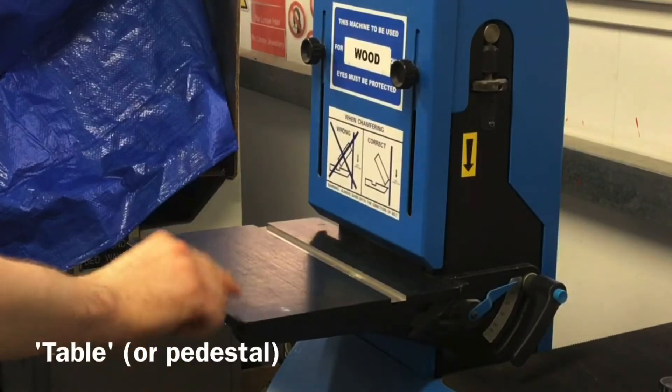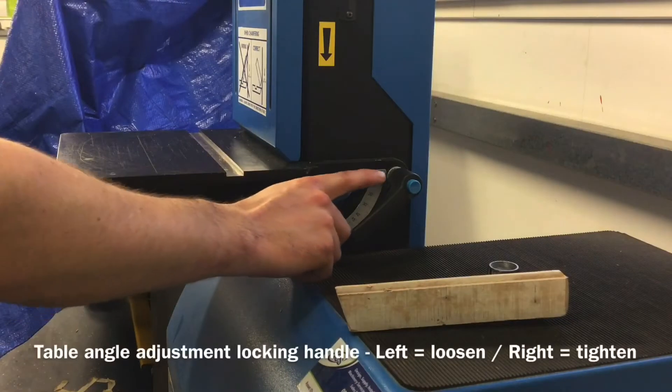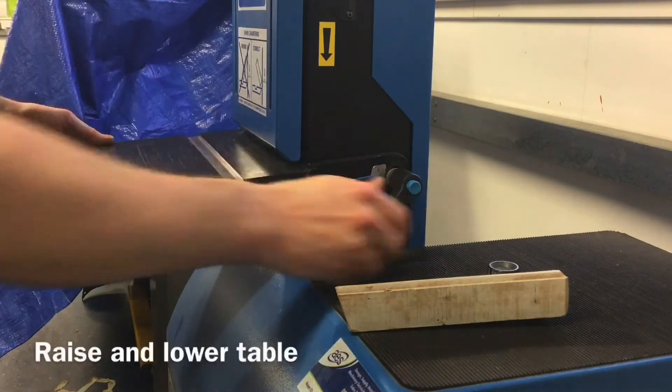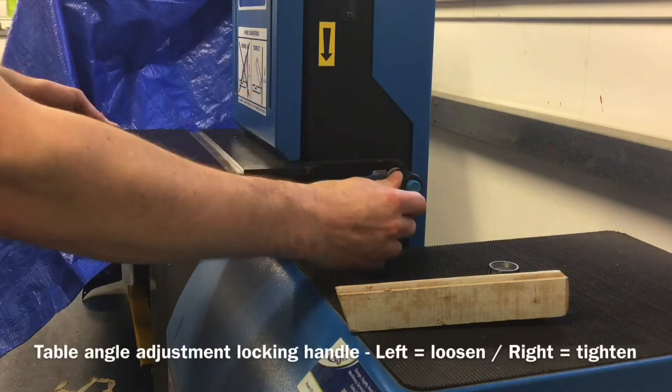The table or pedestal, and the pedestal's angle adjustment locking handle — turning left or anti-clockwise to loosen and right or clockwise to tighten.